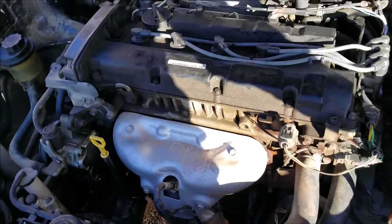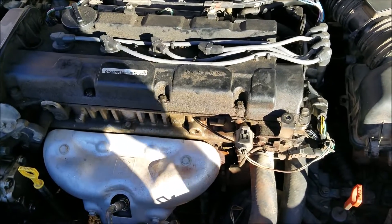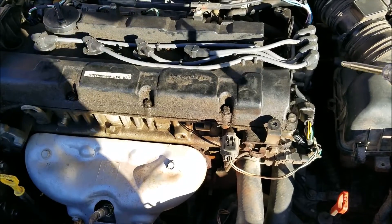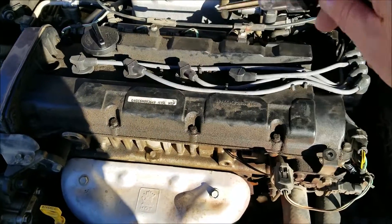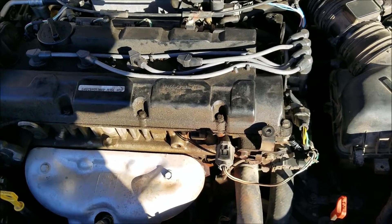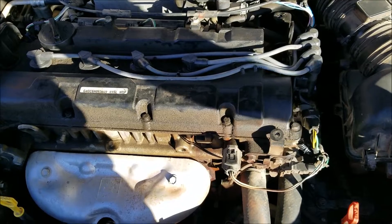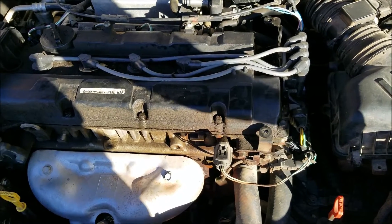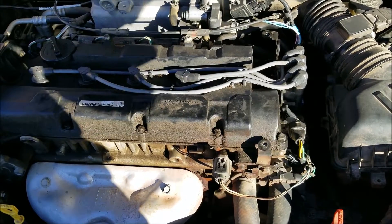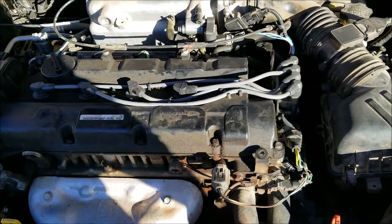That's basically it. I just wanted to show you how I troubleshoot for whether it's getting gas or spark, which is the most important thing when your engine is not starting. If you're not getting spark, I made another video on the steps to troubleshoot that. On these Kia vehicles, if you're not getting fuel, more than likely the fuel pump has gone bad — but be sure to check your fuses and follow all the steps for that too. If you have any questions, ask me below and I'll try to answer them. I'll put all the links in the description and that's it.